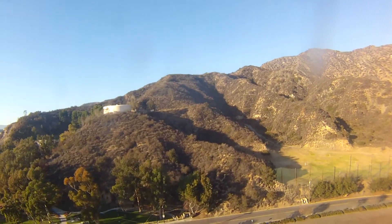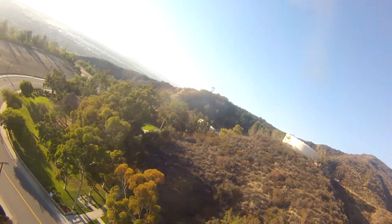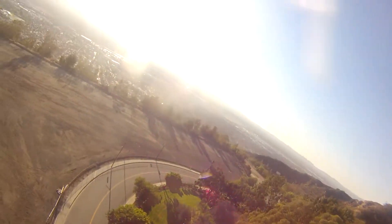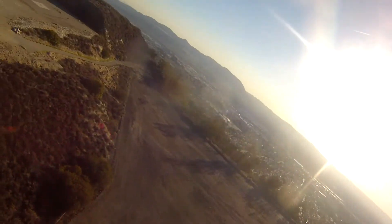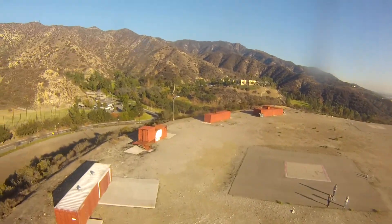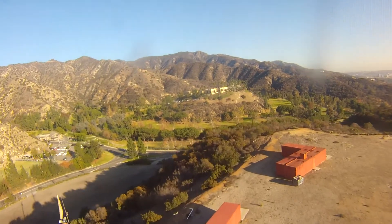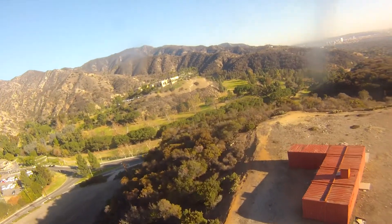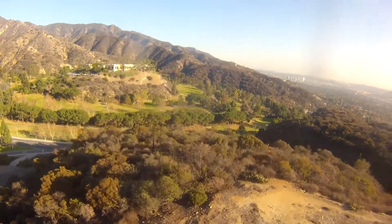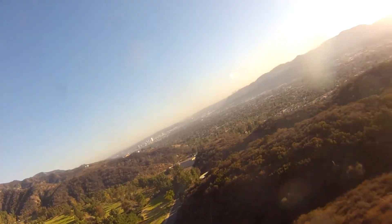We'll see how the video is coming out and how well this thing is flying. This is hands-off. Holy moly, this is nice.